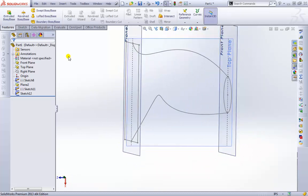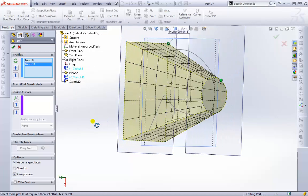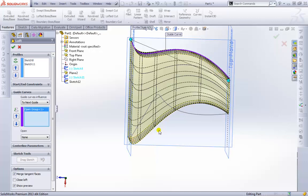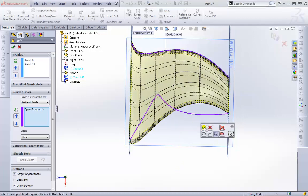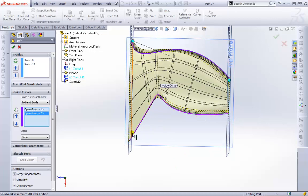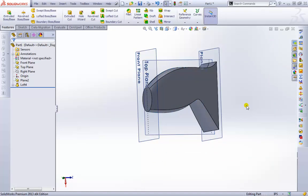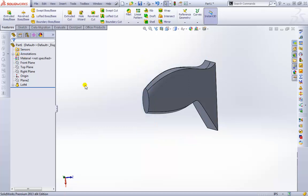I'll exit that sketch — we now have this funny shape that comes up and back down. Let's create the Loft one more time, selecting the profiles from the tree: first one and second one. There's the basic shape, but now we go to Guide Curves and select the first curve. It provides that curve on both sides. We apply the second curve as well, hit OK, and there's our guided loft shape. I'll hide the planes to see the final result.